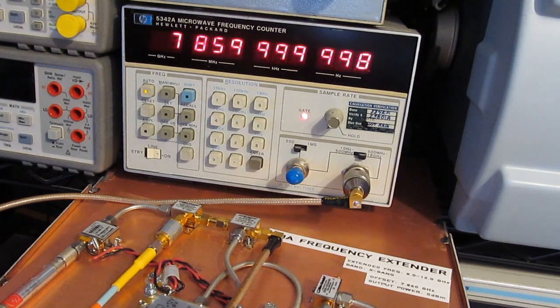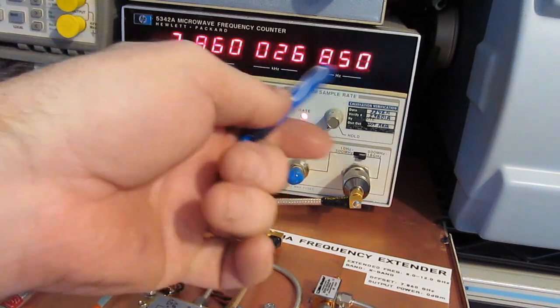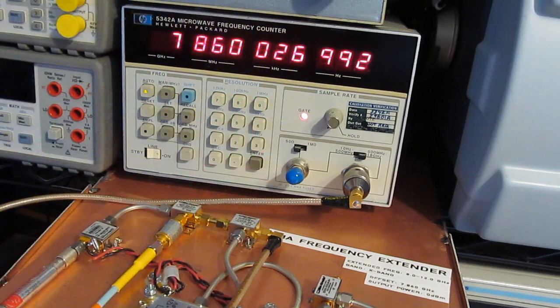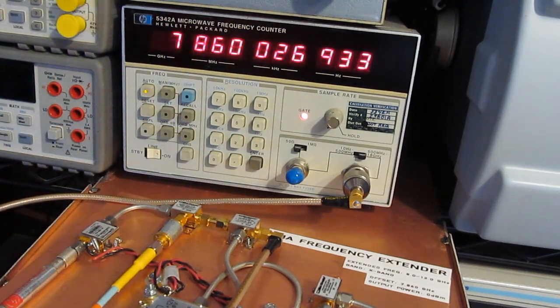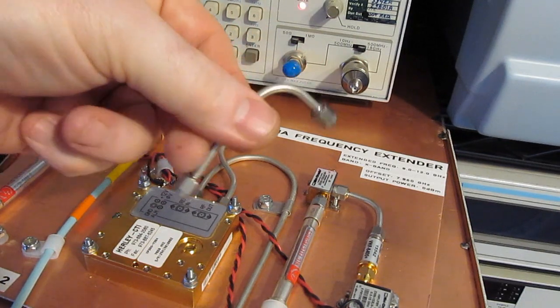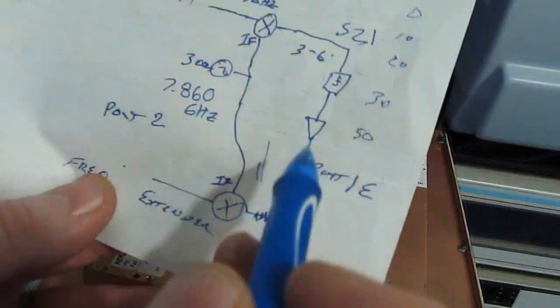Just for fun, let's disconnect the GPS receiver. You can see it will hunt around while trying to lock to essentially nothing — it runs a little bit high. We could actually perform these experiments probably without that reference oscillator, but we'll go ahead and use it because it's available. All the cables in the frequency extender are custom made out of hard line.